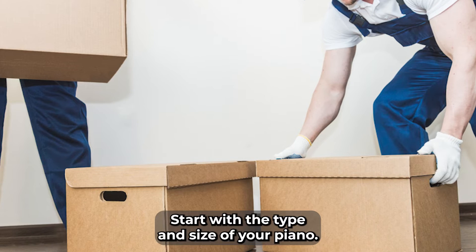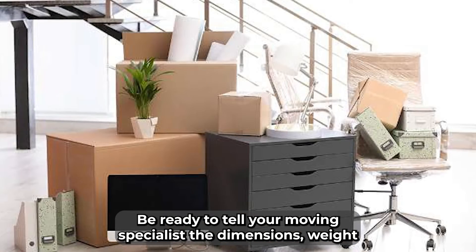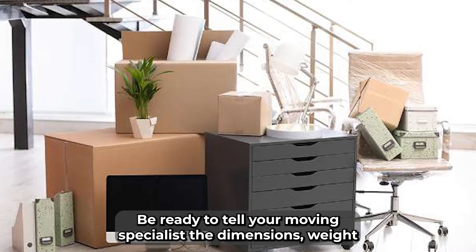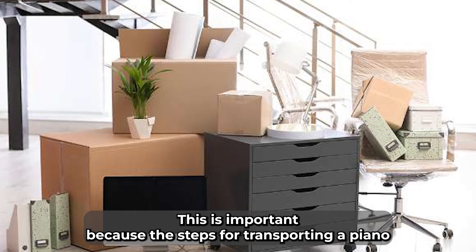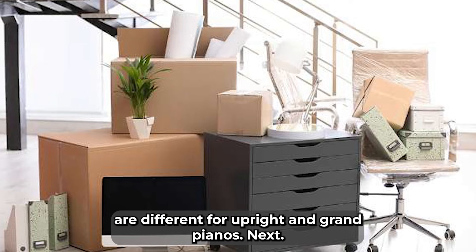Start with the type and size of your piano. Be ready to tell your moving specialist the dimensions, weight, and type of materials it's made of. This is important because the steps for transporting a piano are different for upright and grand pianos.